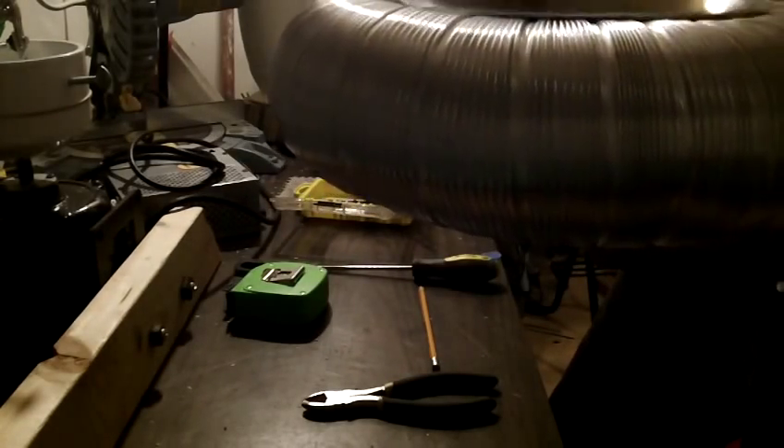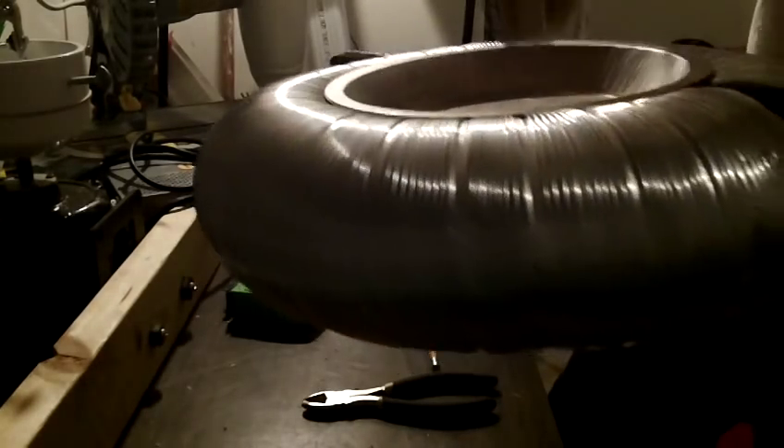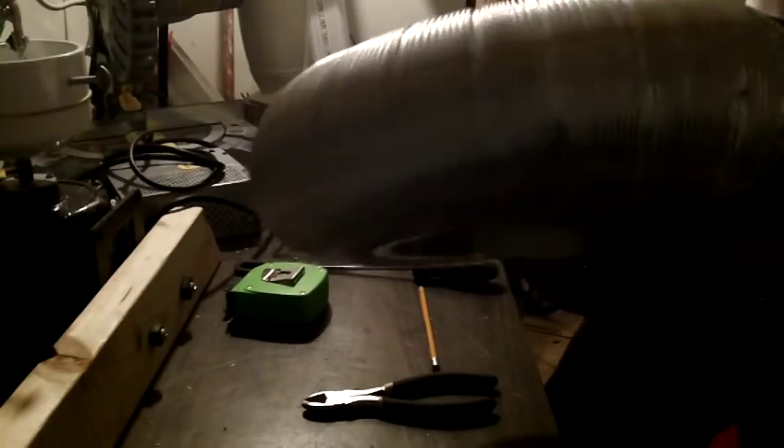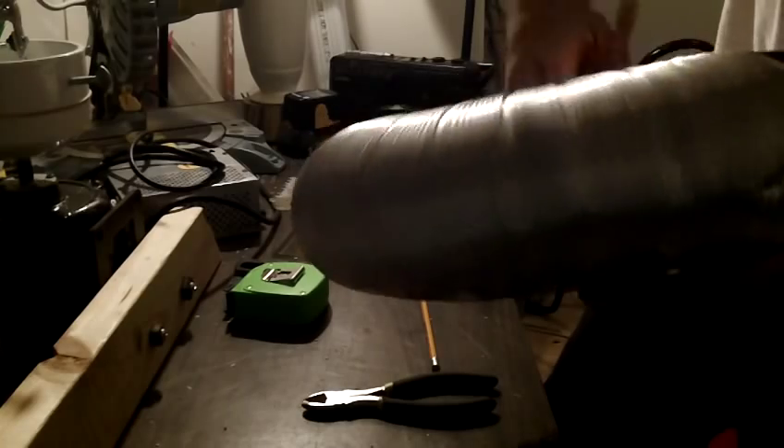The bolt goes right through the hole. I've got a little bit left — just enough for this. You might have to pinch it down, that's okay. Just give it a good twist and you're in business.